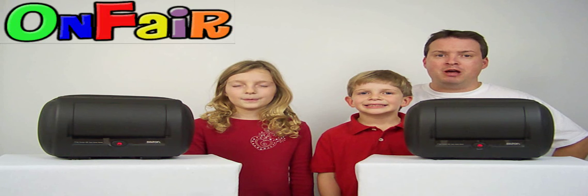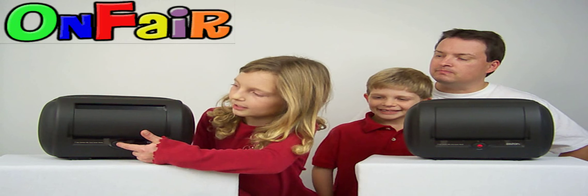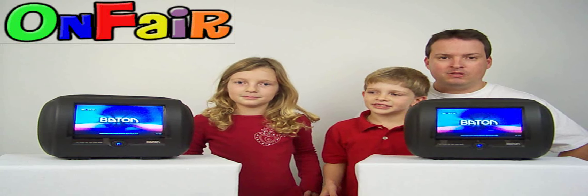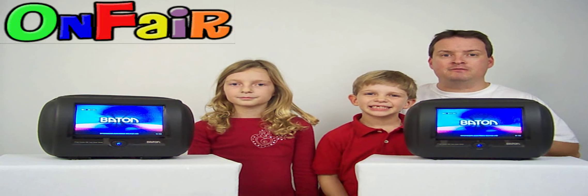First we want to show you how to turn them on. This is how it works — you press one button and the door opens. As you can tell, they have motorized doors for protection and for convenience.